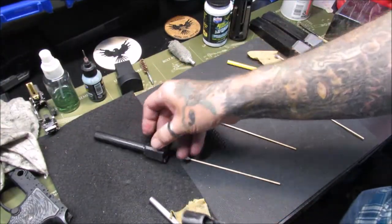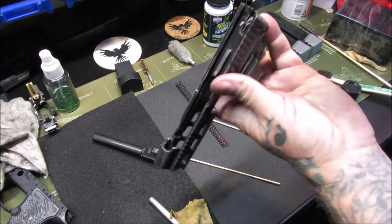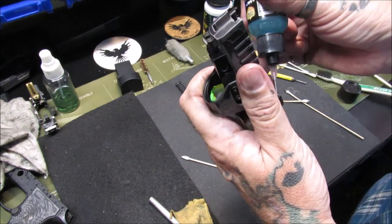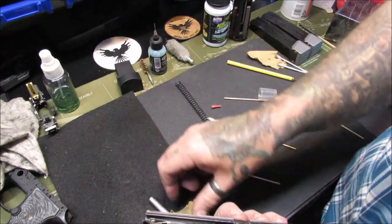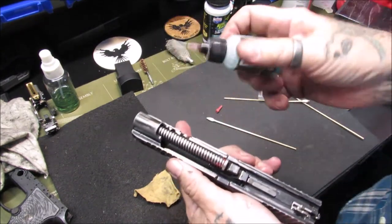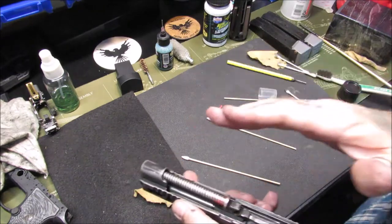Next we're just going to do a basic reassembly. I'm going to put some lube on key spots — some on the top of the slide here, and I'm going to run a big drop down that rail and let gravity do its job. Put the barrel back in, drop a little spot of lube right here along the sides where the barrel is touching the slide and where the barrel and slide connect. Put the spring back together — this can be kind of a pain, but that went nicely on camera. Then I put some drops of lube on the recoil guide rod and spring because they're going to be moving together.